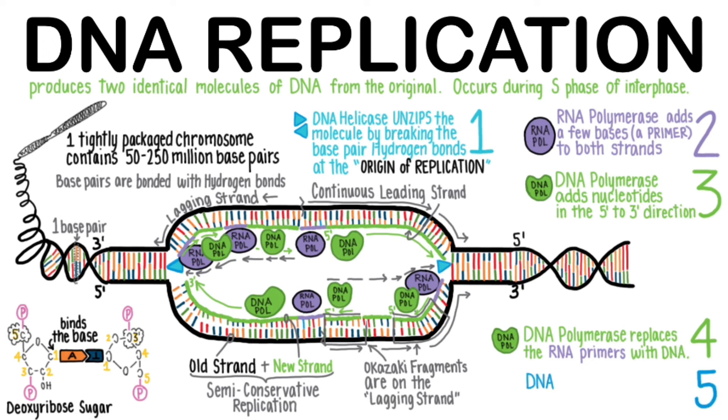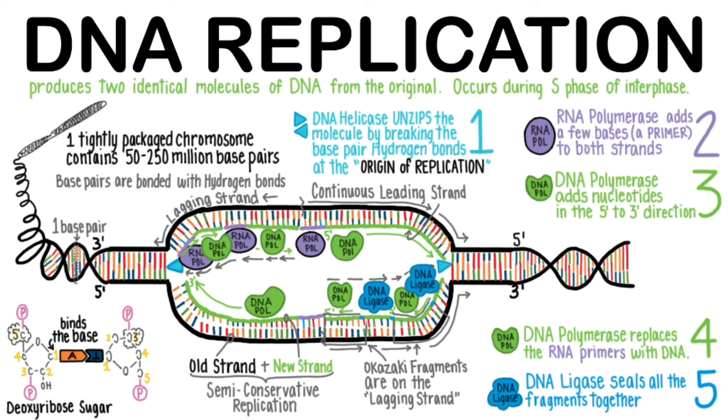In the last step, DNA ligase, yet another nanomachine, seals all the fragments together. Let's watch this here: replace the RNA with DNA, then seal up with ligase. Every primer gets replaced and sealed.